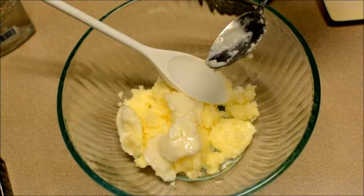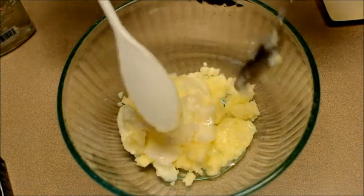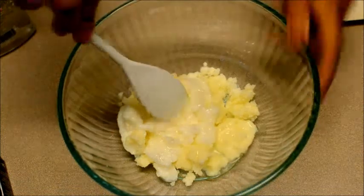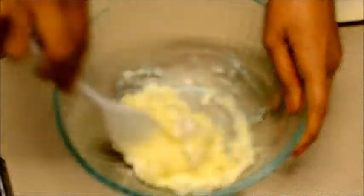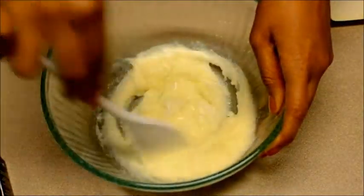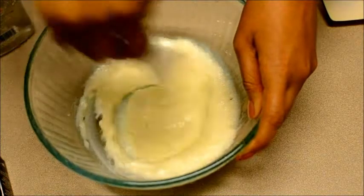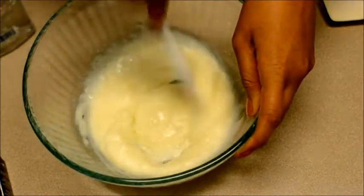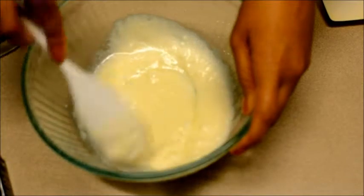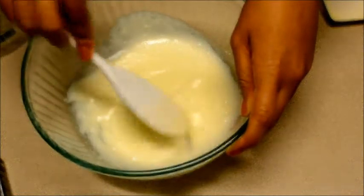It looks really runny at first, but whenever it has time to sit you'll see. Right here all I'm doing is stirring it with my hand pretty fast, trying to get a lot of the clumps out. Some of the coconut oil isn't completely liquid — I didn't want it to be liquid, I wanted to be able to scoop it out. You can just take your spoon and mash it on the bottom or on the sides. It's really runny — that's how you want it to be while you're making it, but it won't be like that after.